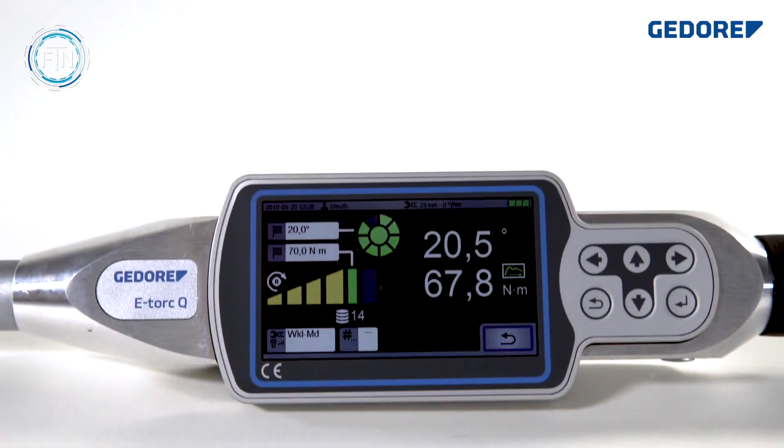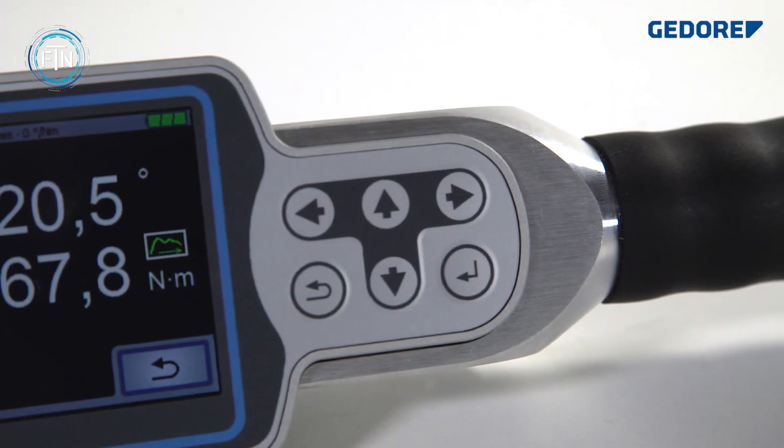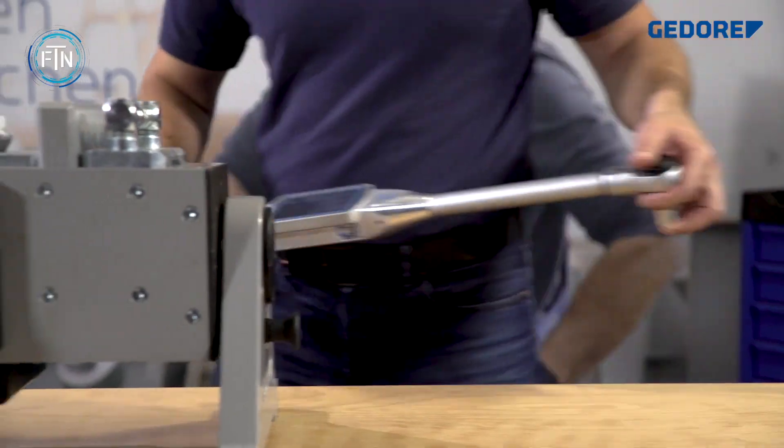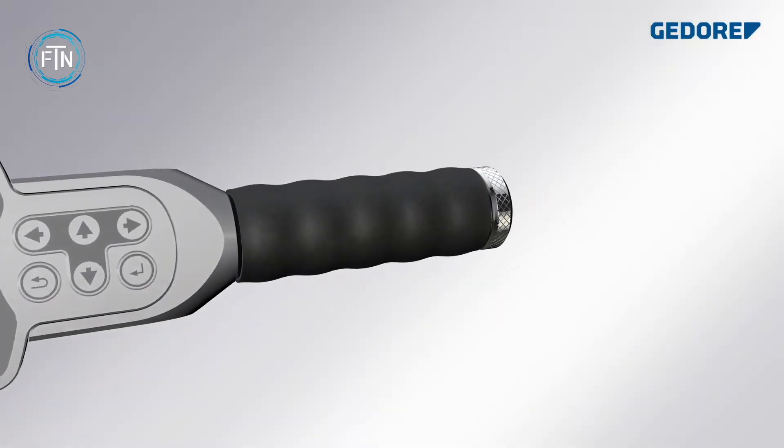The E-Torque is an advanced electronic torque wrench manufactured by Getor. This precision tool offers accurate torque measurement and tightening operations while providing user-friendly features. The E-Torque boasts a digital display that shows real-time torque readings, with a high-performance sensor and advanced electronics ensuring accurate measurements.